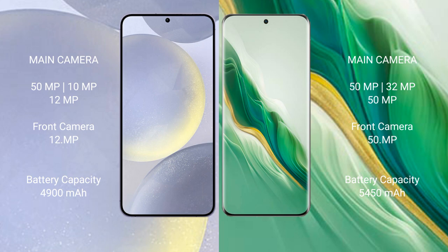Honor Magic 6 also features a triple camera setup: 50MP plus 32MP plus 50MP rear cameras, and a 50MP front camera.